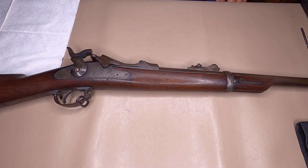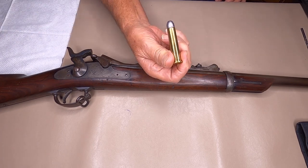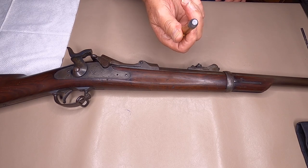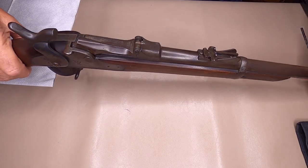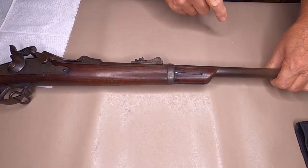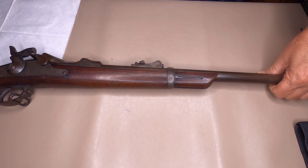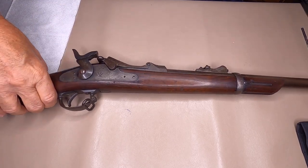Today I'm going to show you how to disassemble and reassemble the Springfield Trapdoor. It shoots a 45-70 round, flat nose round, all lead. This one has been sporterized — some idiots cut the stock off of it. I bought this at a gun show several years back. A lot of people cut them down to make hunting rifles out of them.